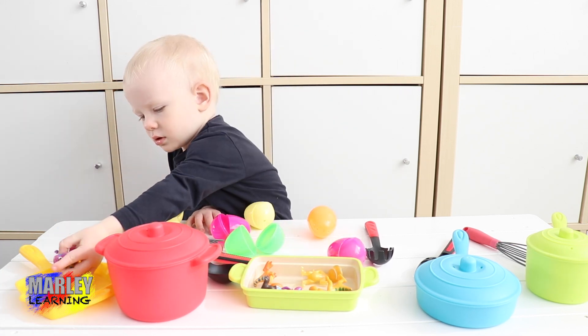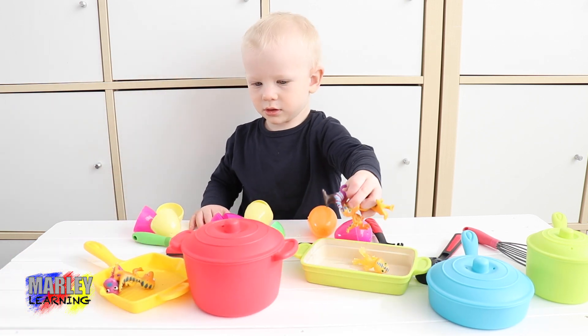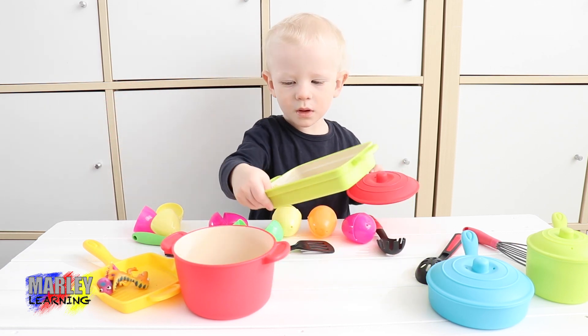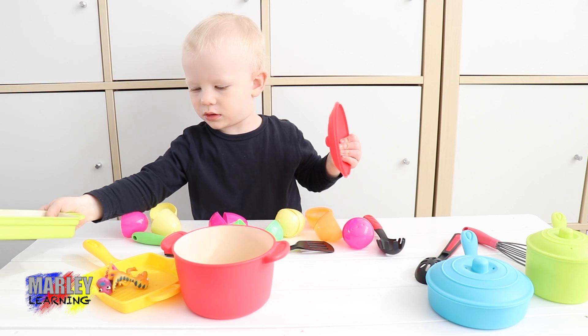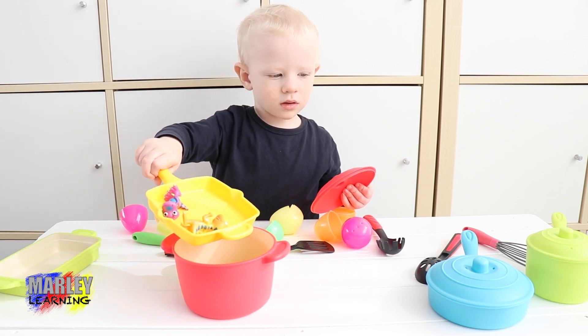What are we doing with the dinosaur eggs? Oh, they're going in a different pan now — they're going in a yellow pan. Two in there. Three in the red one. More! Oh, that one's going in the red pan.